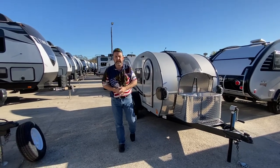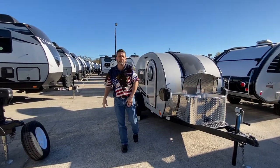Hey guys, this is Brent coming to you from Explore USA here in Denton, Texas, 214-471-0423.